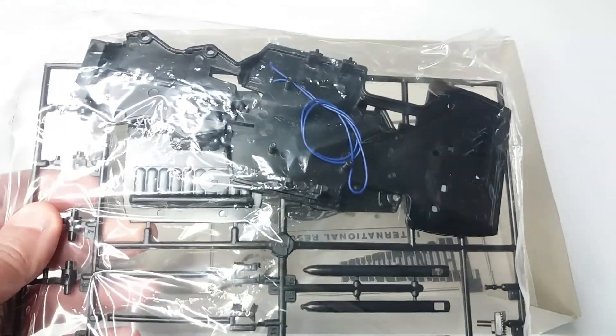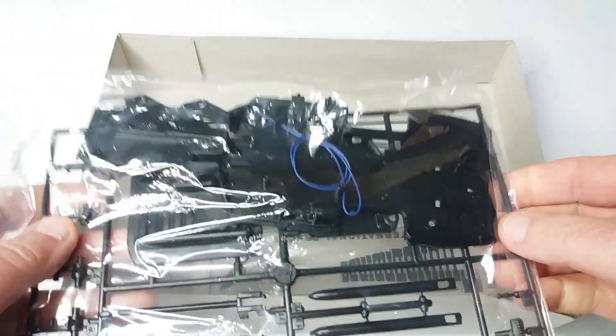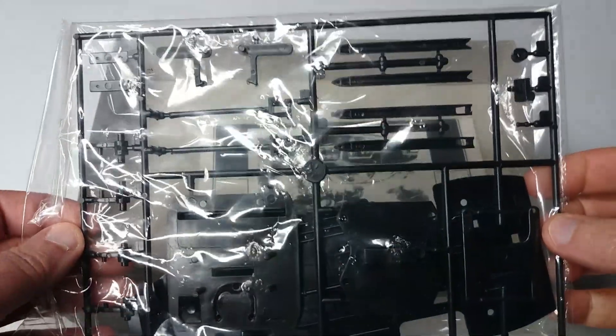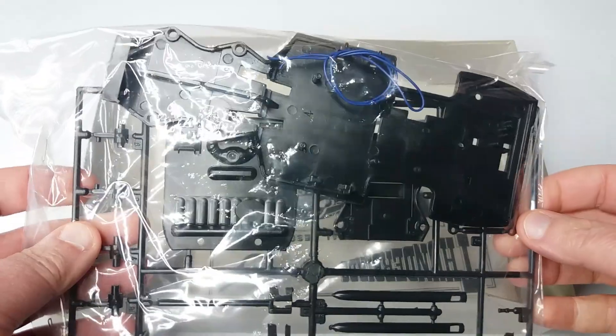This bag with the black sprue contains the floor pan of the car, a bit of wiring for the battery arrangement if you were to have it fitted, and the remaining components — things like the rockets, the seats etc. We'll get to that shortly when we're rebuilding it.